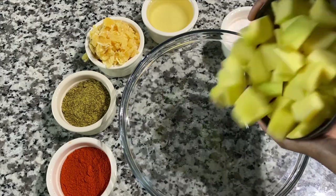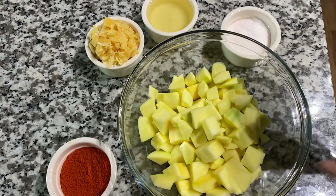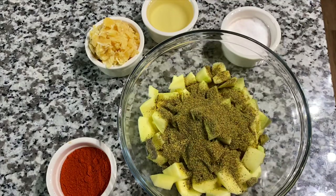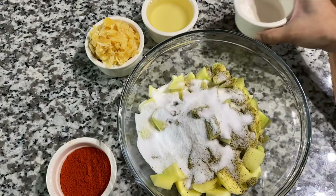First of all, I'm going to cut it this way. Let's cut the mango pieces. Next, salt — salt is the first taste. Please cut the juice so you can taste it.